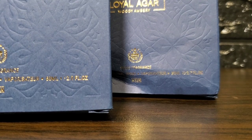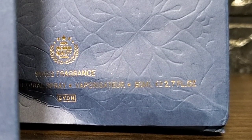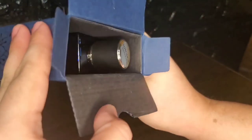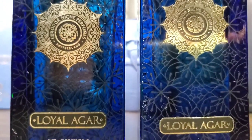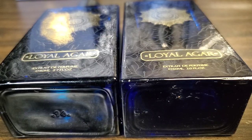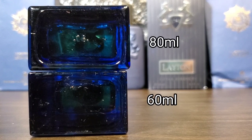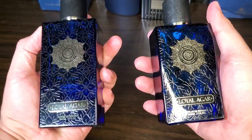However, I do like that they made a cutout inside the box to hold the bottle in place, which fixes the issue from the older batches. The newer bottle, which is 20ml larger, is shorter but a bit thicker. Not much has changed on the design elements, and both bottles sit comfortably in your hand.